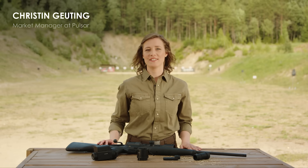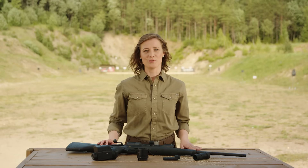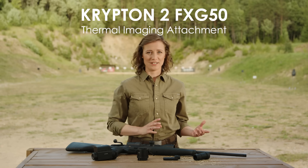Hi, my name is Kristin and I'm Market Manager at Pulsar. Today, I'd like to introduce you to the Krypton II FXG50 Thermal Imaging Front Attachment from A to Z — or, more precisely, from the first glance of the product to zeroing.